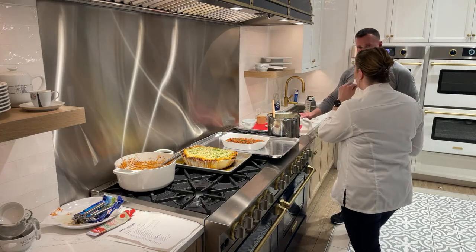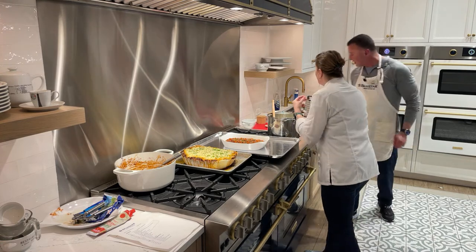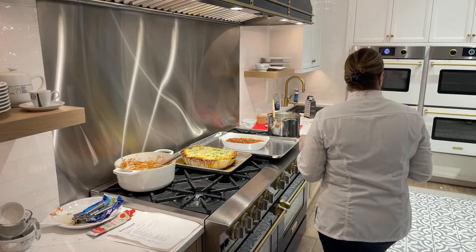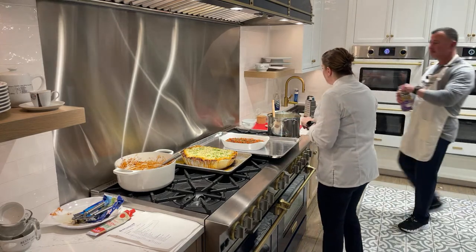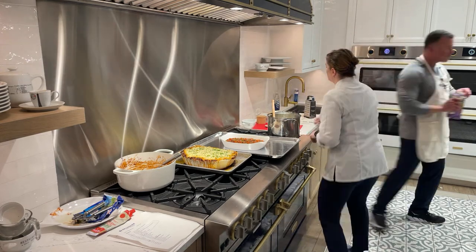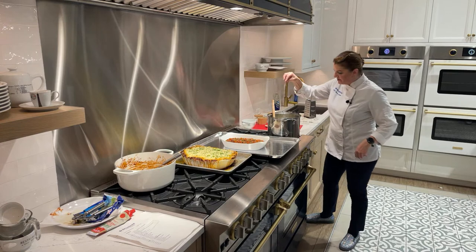A little thick? Just add a little more half and half — a little splash — and then a little more salt too, since you're adding cream. Good, perfect.